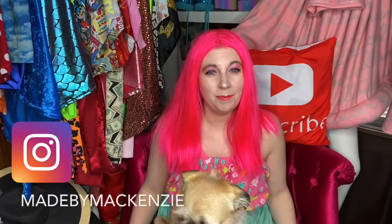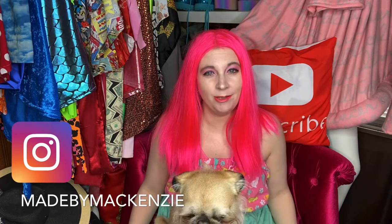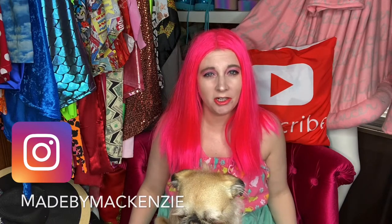Hey guys, it's Mac and Jack. Welcome back to our channel. If you're new, thank you so much for watching. If you are a returning subscriber, thanks for watching this video. Don't forget to give this video a thumbs up, comment, and subscribe to my channel if you haven't already. Today's video is going to be a very easy tutorial.